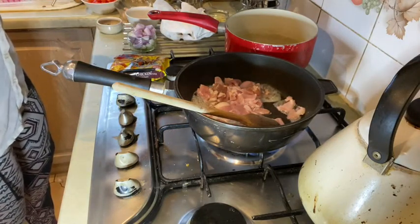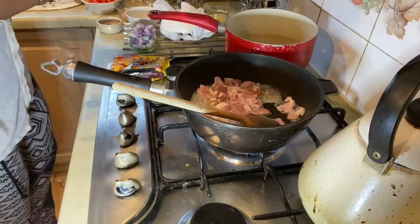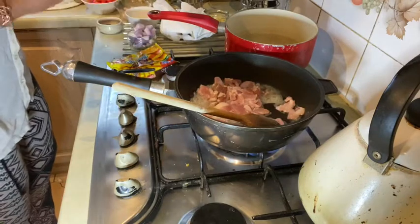I tend to break up my noodles — I don't really like all that long slurpy stuff. Obviously that is not compulsory!